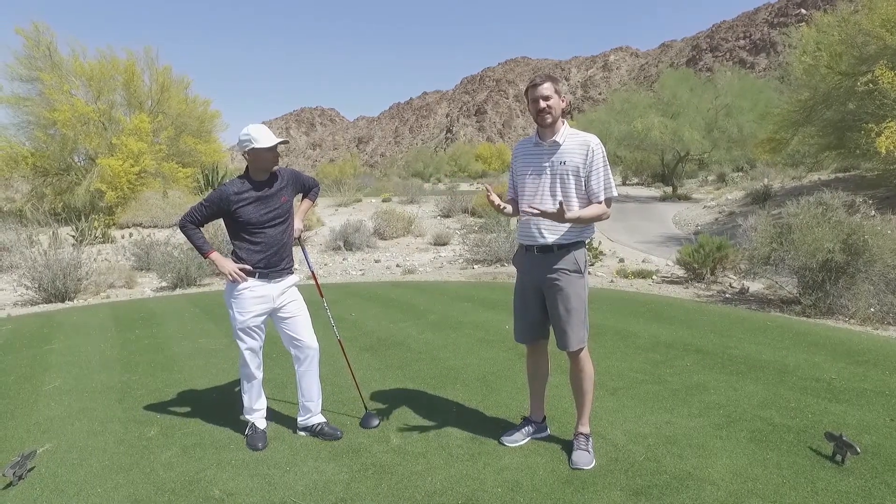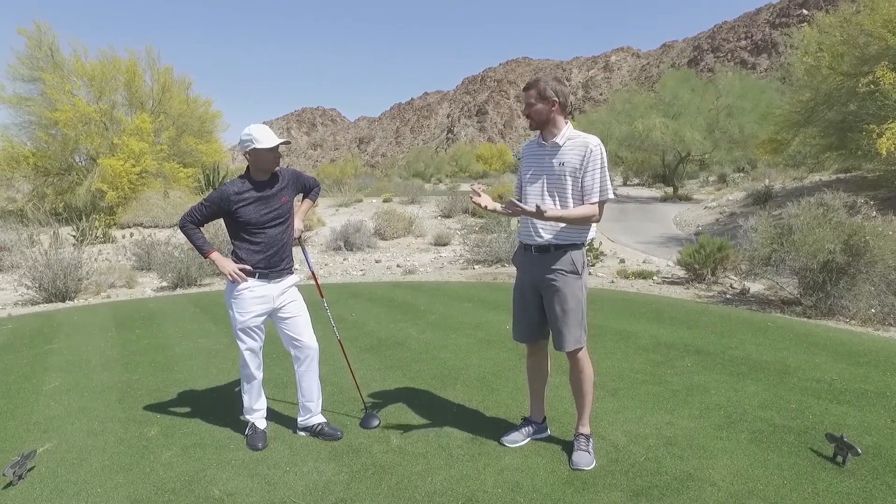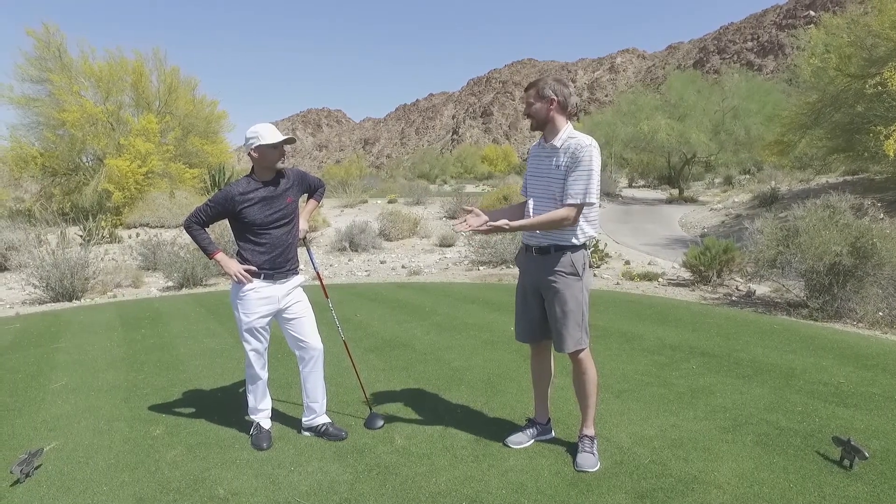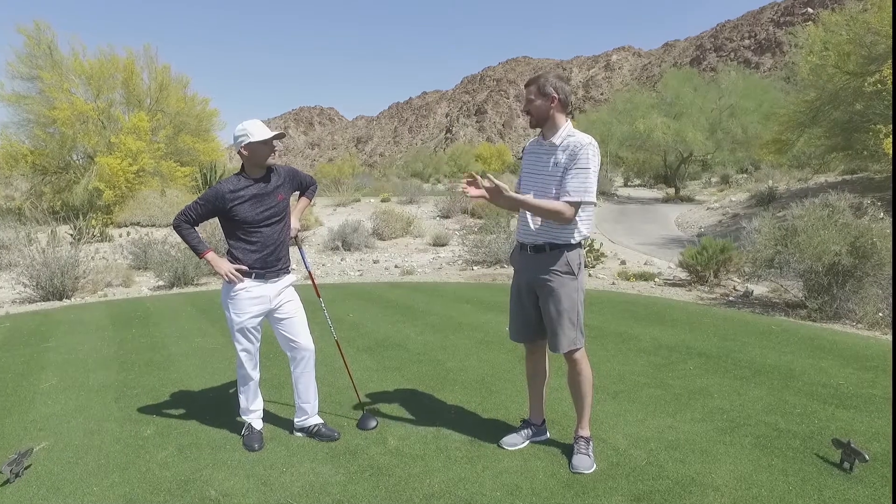Hey guys, I'm here with Lucas Wald. I want to talk a little bit about some myths, some common myths in the golf swing. One of those is the idea that your left foot — left heel — should stay planted on the ground on the backswing. Maybe you can talk a little bit about that.